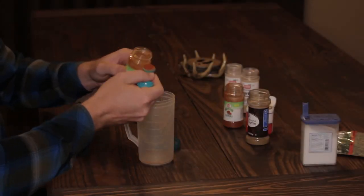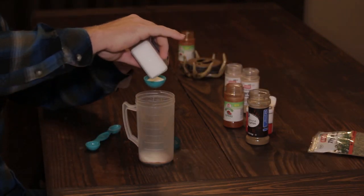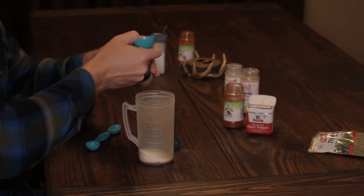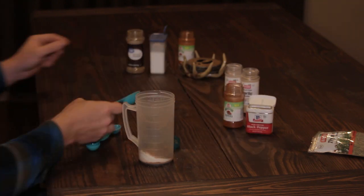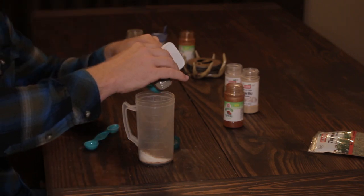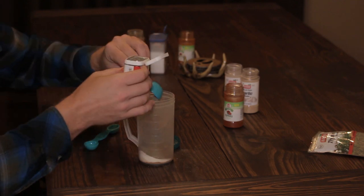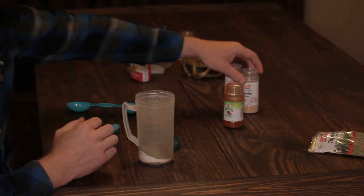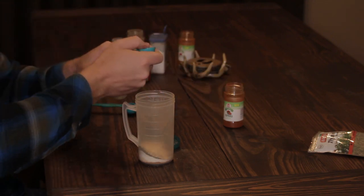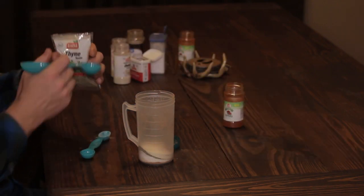First, add one teaspoon of cayenne pepper, followed by two tablespoons of kosher salt, one tablespoon of cumin, one tablespoon of black pepper, two teaspoons of garlic powder, two teaspoons of onion powder, one tablespoon of thyme, and one tablespoon of paprika. If you don't like too much spice, tone it down a little on the black pepper — maybe two teaspoons instead of one tablespoon — and reduce the cayenne slightly as well.